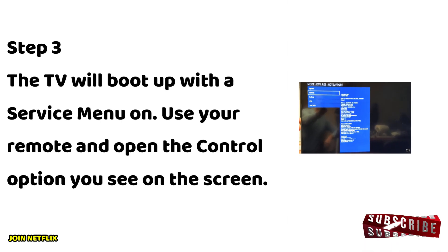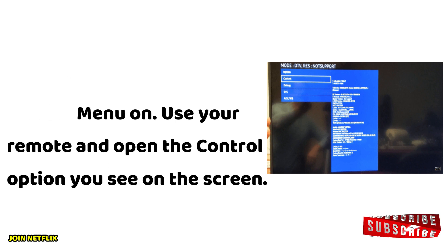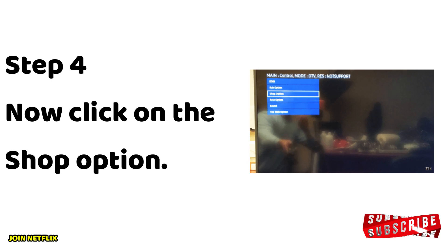Step 3: The TV will boot up with a service menu on screen. Use your remote and open the Control option you see on the screen. Step 4: Now click on the Shop option.